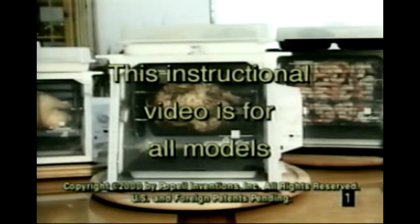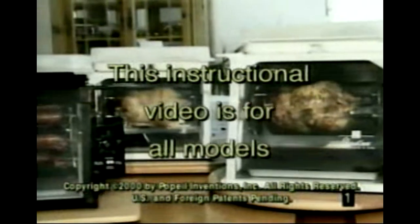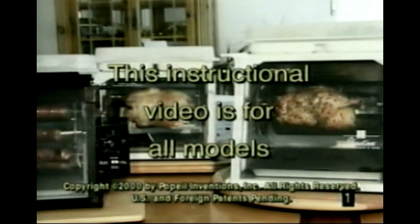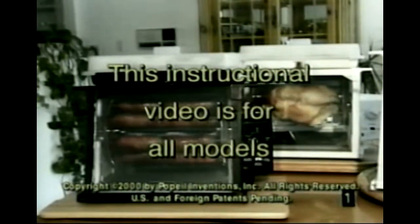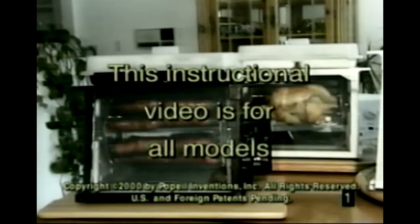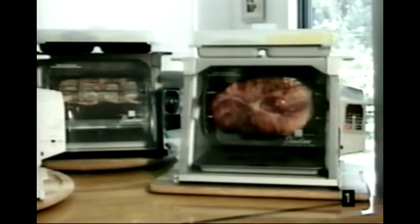Whether you have a full-sized Showtime Rotisserie and Barbecue Oven, or one of the smaller compact units, your optional accessories and features may vary a bit, but these instructions apply to all models. The platinum digital full-size model,